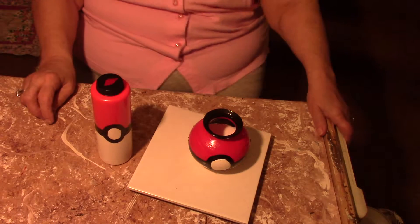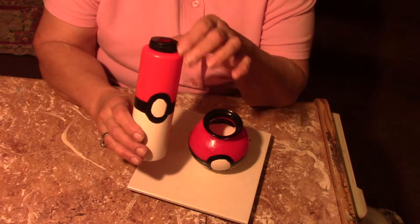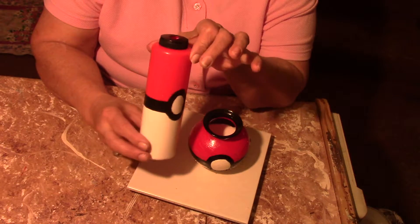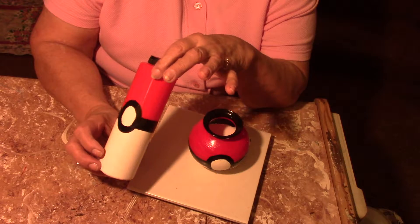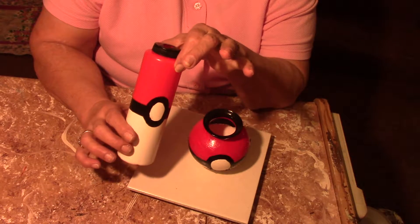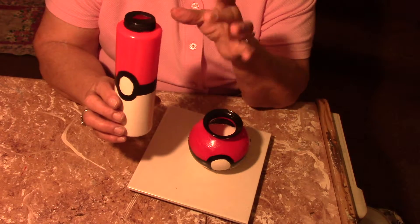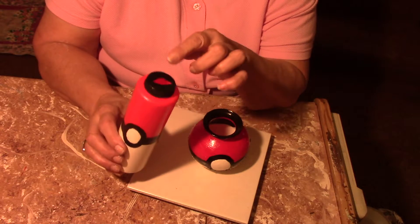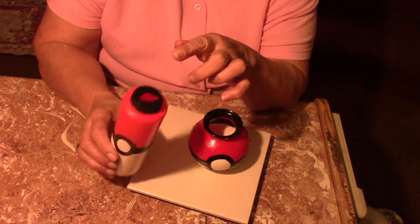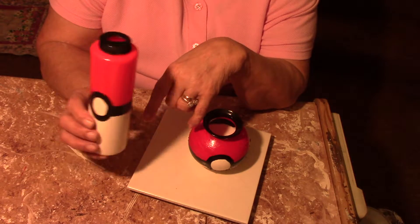Hi everybody, I'm back again. I want to show you my Pokemon piggy bank — I just painted it and it's still a little bit damp. I took a mustard or a ketchup bottle, cut the top off, put a slot in the top, and painted it. I sprayed it with clear spray so the paint won't come off. I think kids will like that.